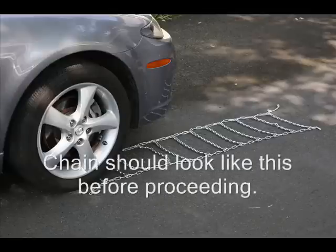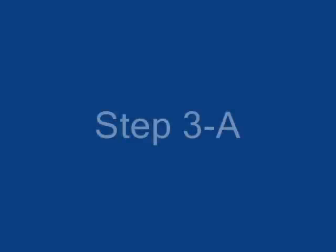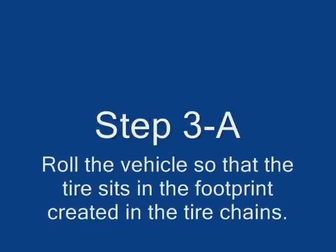Step 3. The chain should look something like this before proceeding. Roll the vehicle so that the tire sits in the footprint created in the tire chain.